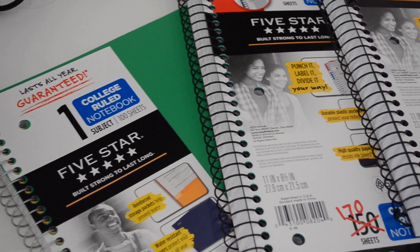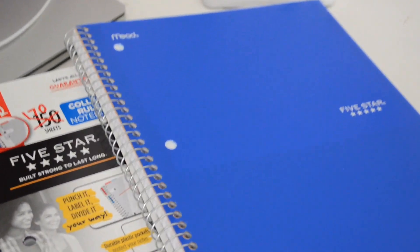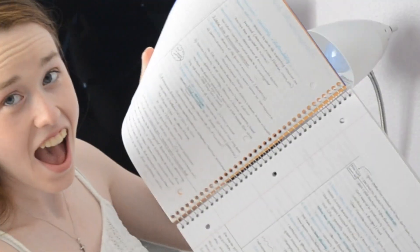So I buy a cute one for the classes I know I'm going to use it for, and a plain one for classes I know I won't actually use it in. Then I got a whole bunch of Five Star notebooks — I like Five Star the most, and this is not sponsored, I wish it was. I have two one-subject 100-sheet notebooks and two that are 170 sheets. I probably won't need all of these. I started using one for my environmental science class and have been taking some notes in there.